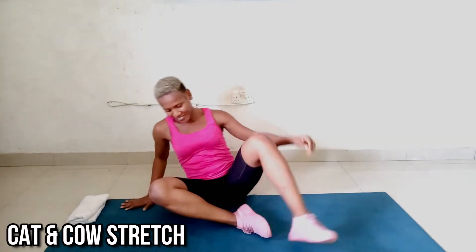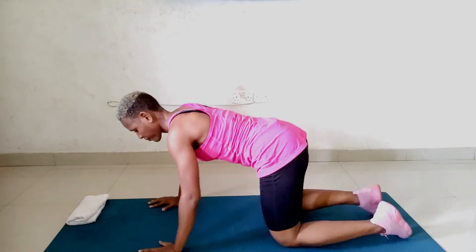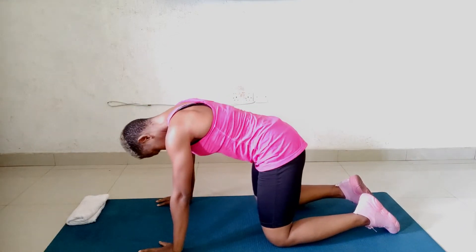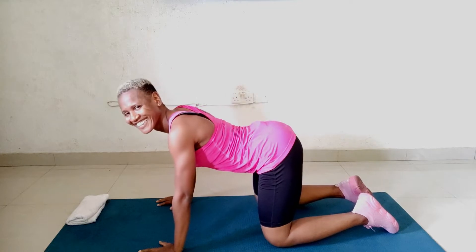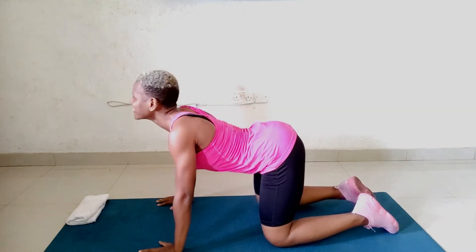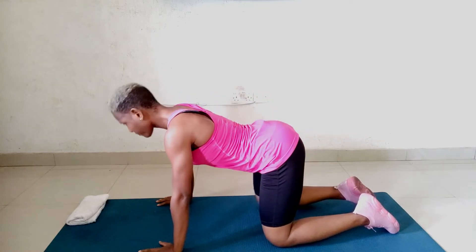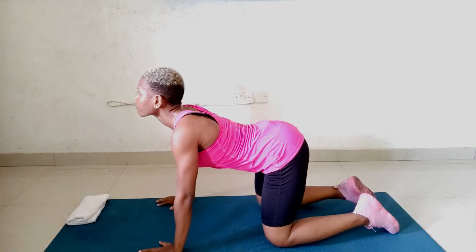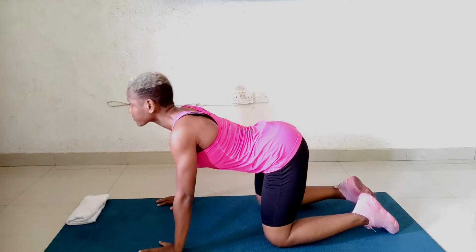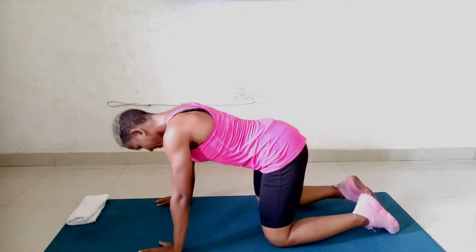Warm up with me while I explain today's routine. Let's start with some cat and cow stretches. We're going to go on all fours on our mat, then we start cat and cowing. Today's workout is a compilation of Pilates-based routines that will target your core muscles, help your body balance, and improve your posture and form. We're going to be working on our obliques, very important, our abs, very important, and our entire back muscles.